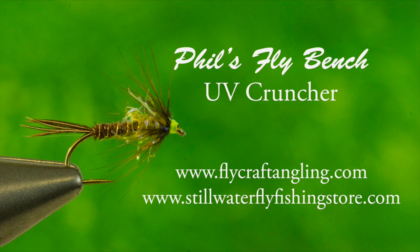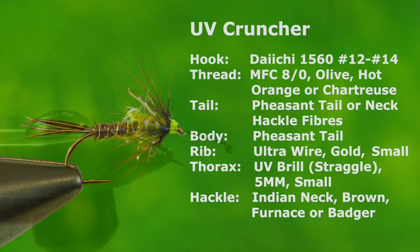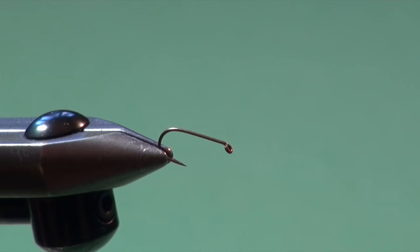Especially if Calibatus nymphs are active and on the trout's menu. Powered by a slow 5-6 turn hand twist retrieve coupled with prolonged pauses on either a floating, mid-strip, or hover line, the UV Cruncher has provided some memorable days for me across western North America. Be sure to have these materials on hand so you can add a few to your Stillwater flybox. Let's tie my UV Cruncher, a variation of the popular Cruncher so common to the flyboxes of any Stillwater angler in Great Britain. It has a number of variations and I like to use it particularly when I'm fishing Calibatus emergences, but it's a great searching pattern.